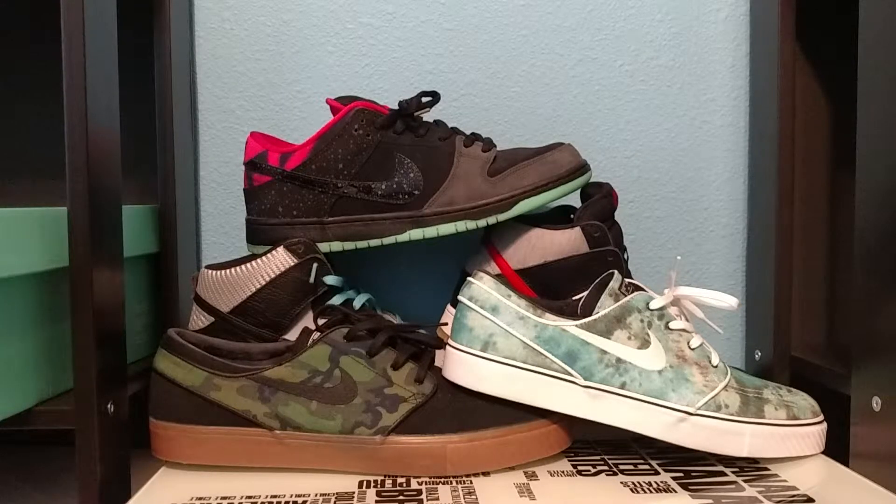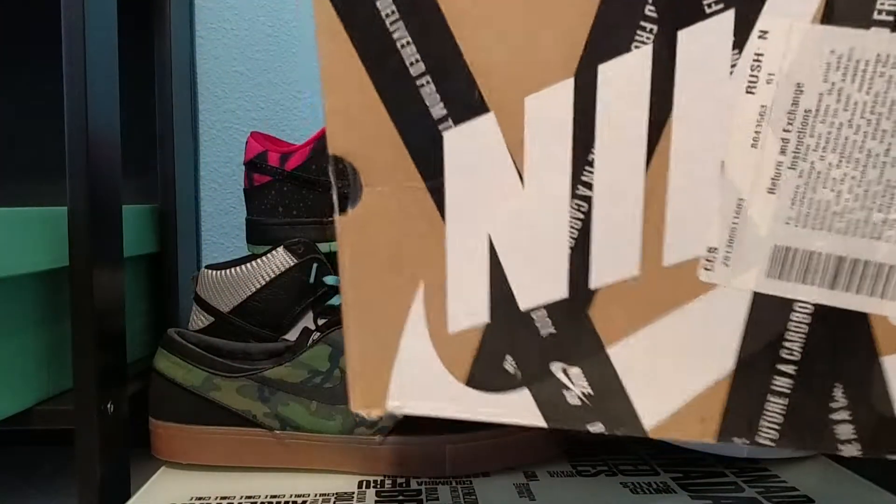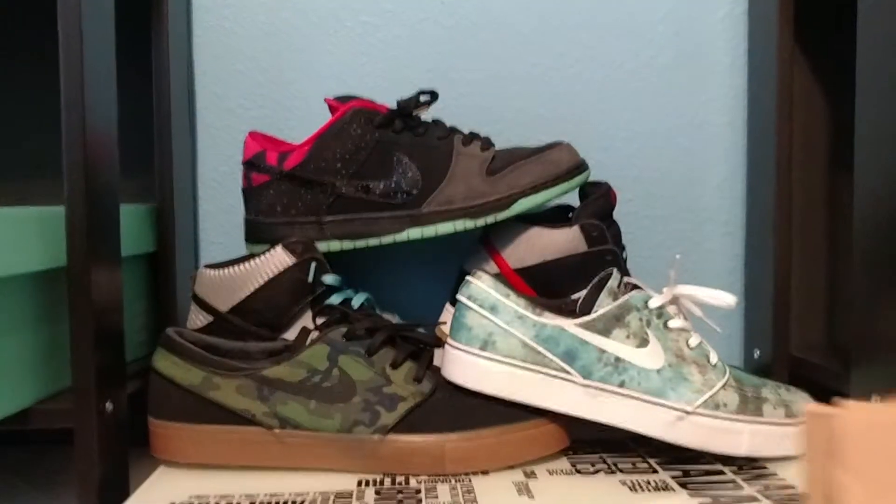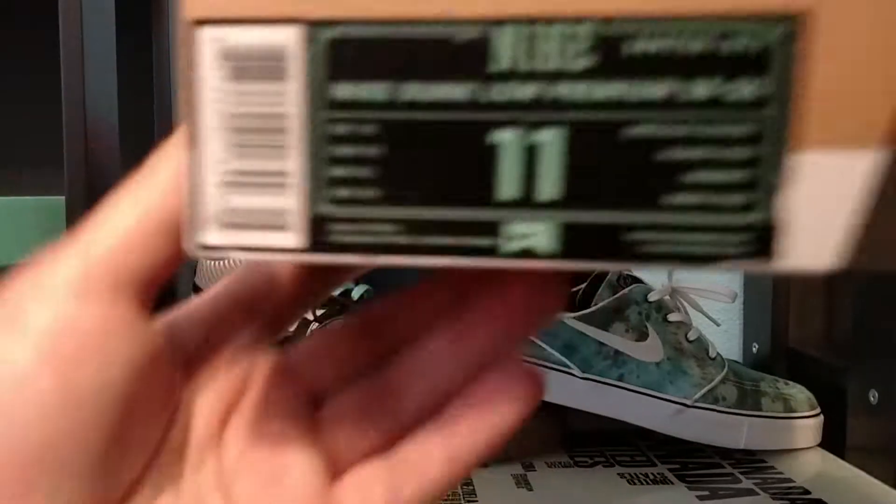Yo, what's going on guys, it's Gibbs again — we're back for another video. Today's video is a sneaker review, and we're going to be reviewing a pair of SBs, as you can see from the background. Here is the box — we have the Nike SB Brown Tape Box. Let's go ahead and look at the tag here.